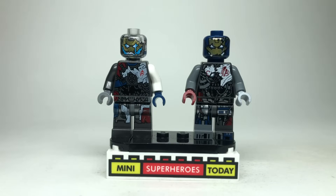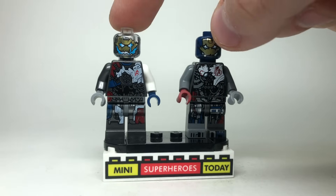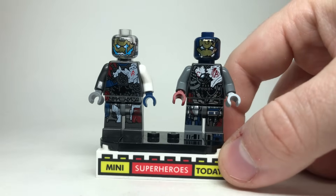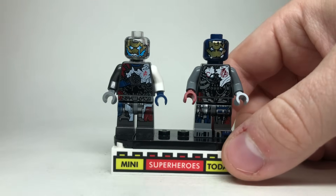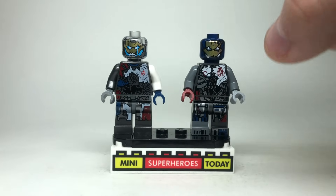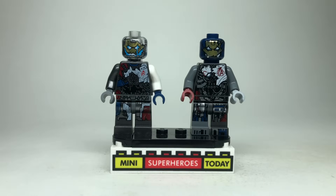You're not seeing double — I just can't decide which Ultron Mark 1 looks better. This is the original from 2015, and this is the one from the 2023 Avengers Tower. There are things I like about both of them, so I'm going to leave that up to you guys to decide which one makes more sense. Of course, this one is in a $500 set but technically still available, whereas the original has been retired for almost a decade.